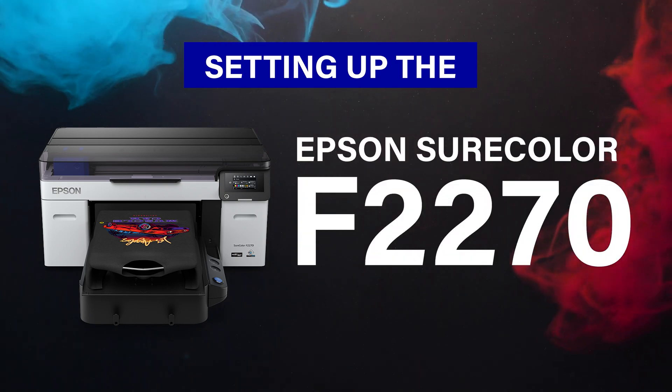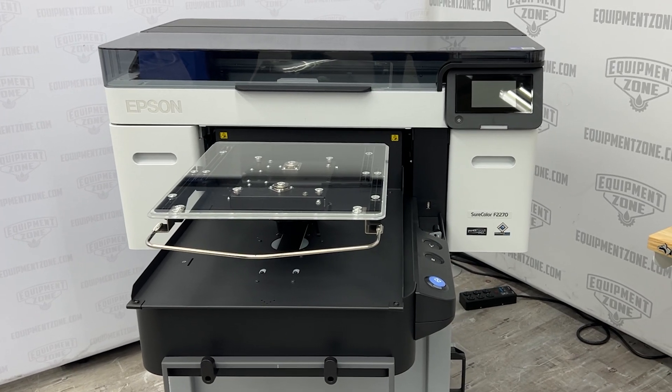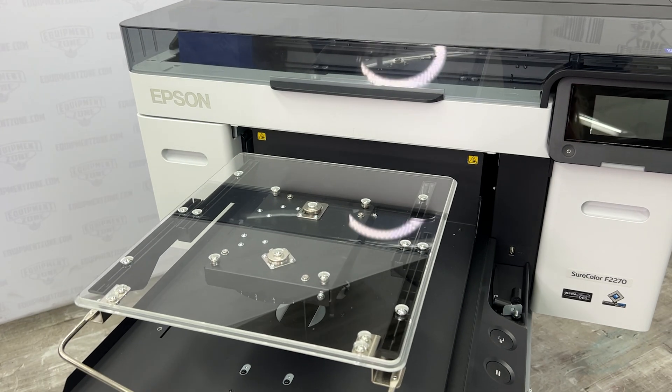In this video we will show you how to turn on, set up, and install the ink packs on the Epson F2270 Dual DTG and DTF printer.